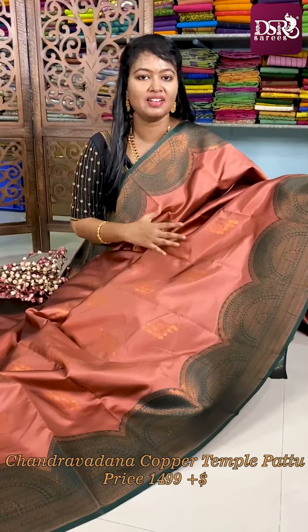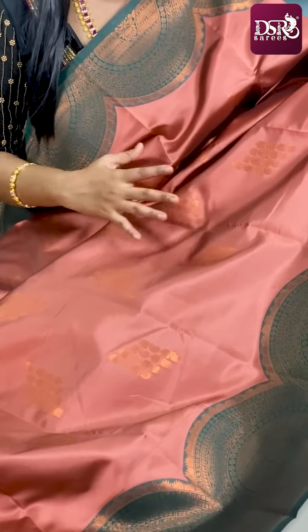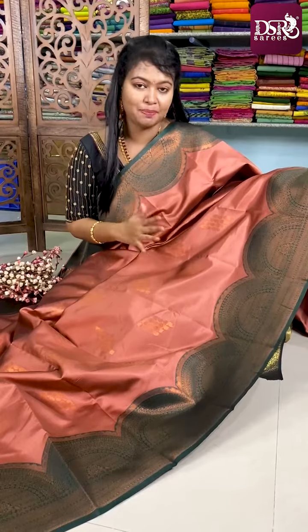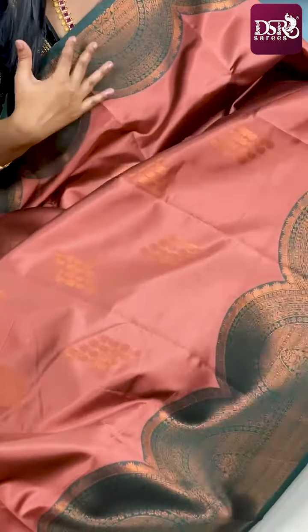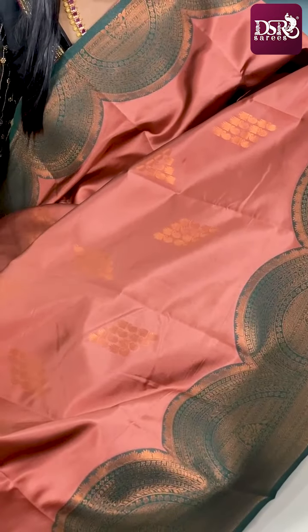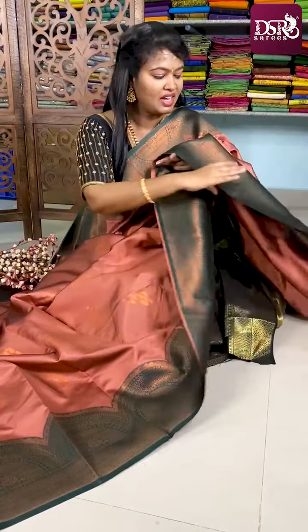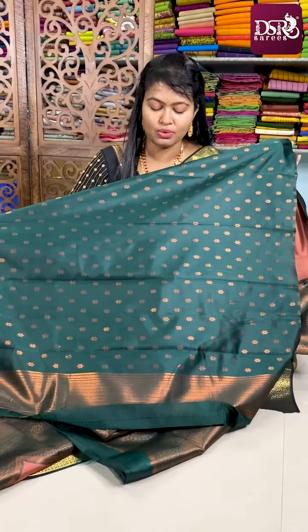This is a new color in the DSR family — the best name for it is compact powder color. Very pretty compact powder color with a green color semicircle border on both sides and copper zari woven motifs or geometrical pattern motifs all over the sari. We have a contrast green color pallu, and this is the blouse for this sari.